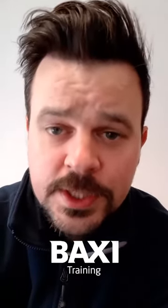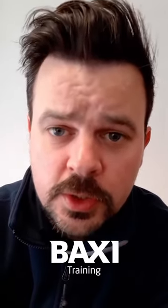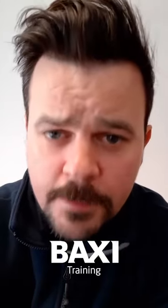Thanks again for your question, Christopher — I hope it answers it for you. When you get two minutes, just DM us your details and we'll try and get you some Baxi goodies out if we can. To those of you guys and girls that are still working, please remain safe, and until next time, take care.